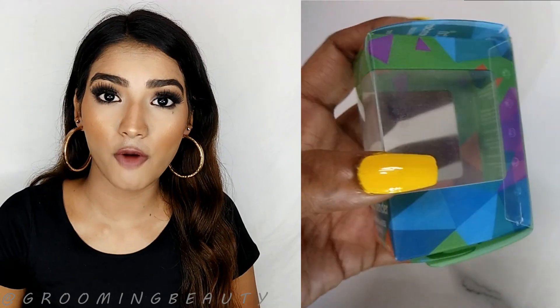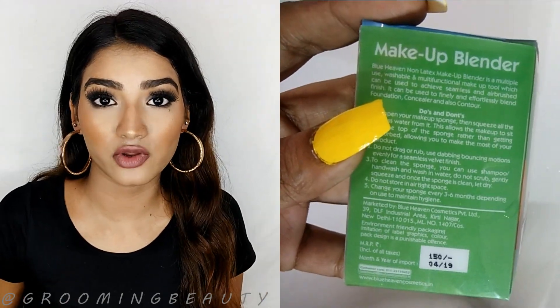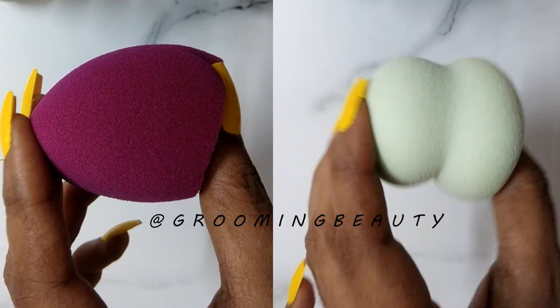It comes in two different shapes — one is this curvaceous one, and another is this teardrop shape which has a flat end. I bought it from Nyka.com and I haven't seen them anywhere else.